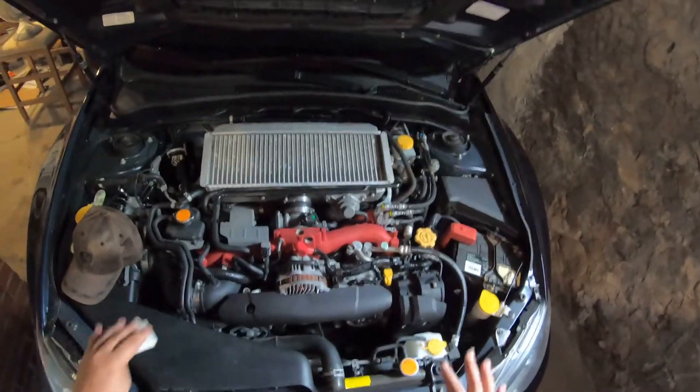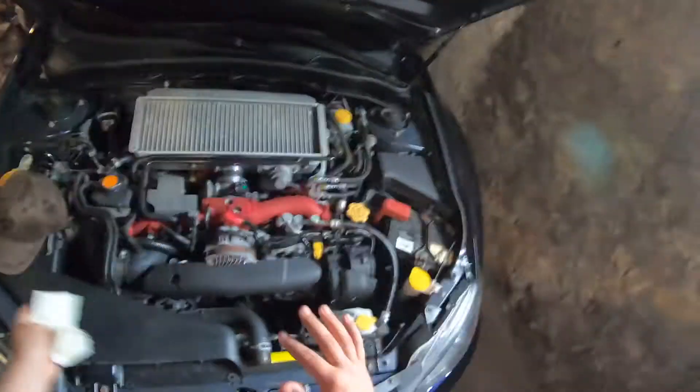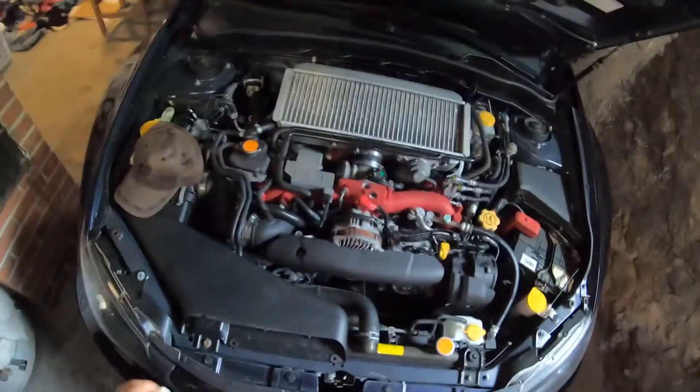You're going to want to check all your fluids regularly — there are a lot of things to check on these cars. Keep that in mind when you're looking to buy one and when you own one. Check it, be safe.